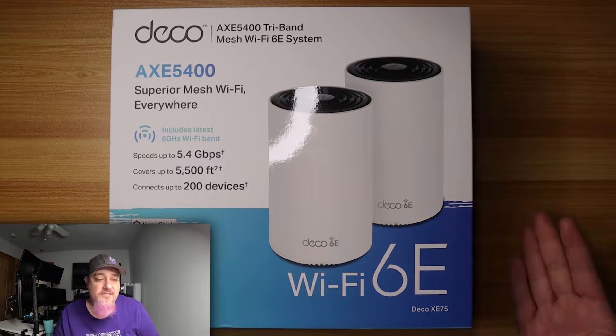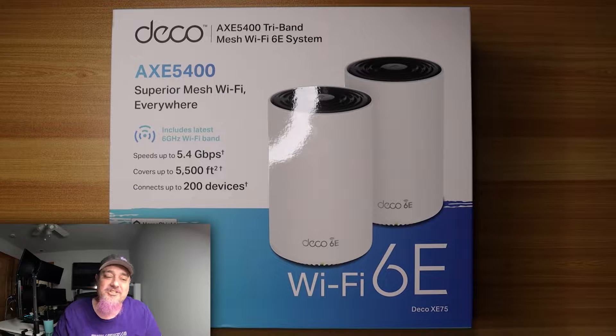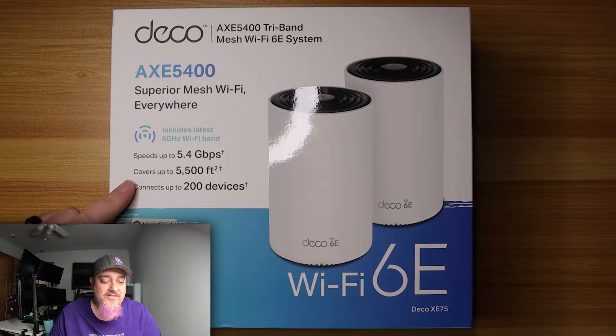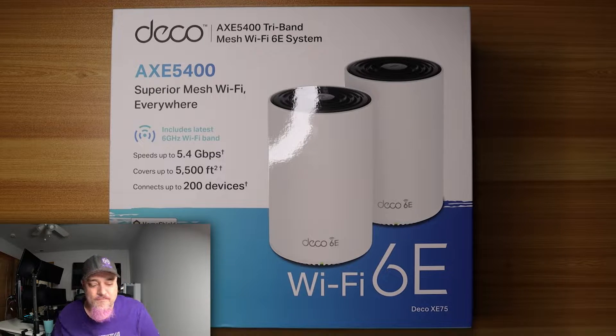Let's take a look at some of the features explained on the box. We have the TP-Link Deco AXE 5400, a tri-band mesh Wi-Fi 6E system. It also goes by the Deco XE 75 depending on where you buy it. Speeds up to 5.4 gig, covers up to 5,500 square feet — great if you have a larger house or walls Wi-Fi struggles to get through. Connect up to 200 devices.